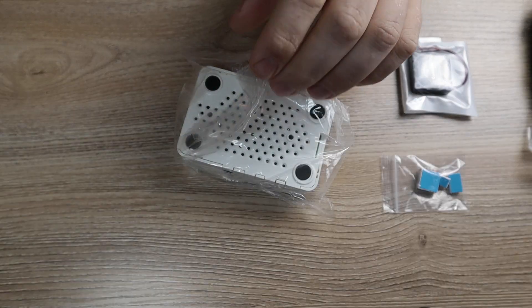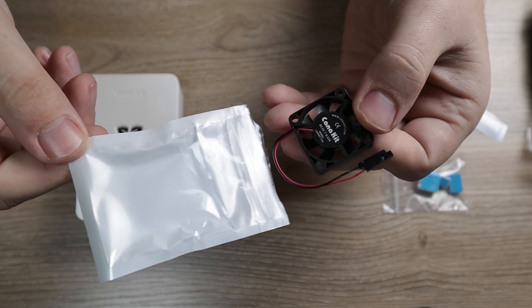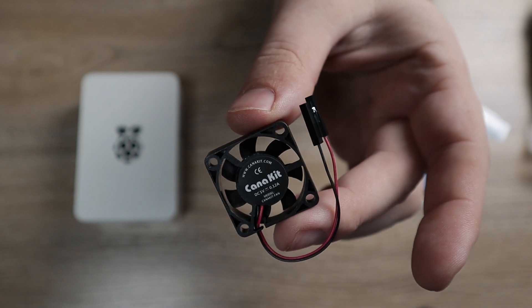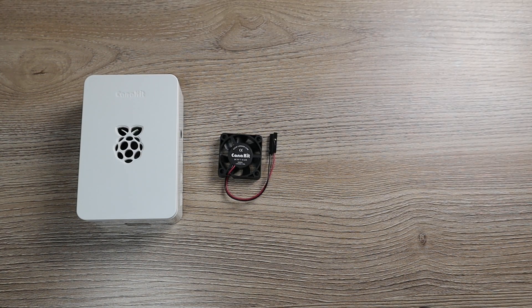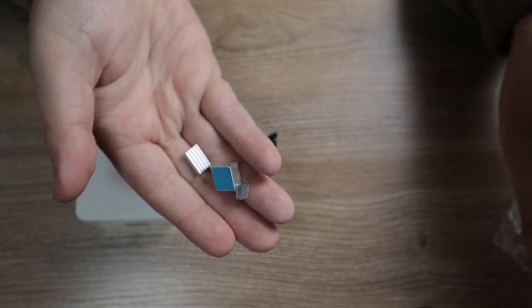First what I'm going to do is take this Raspberry Pi out of the box, take off this plastic cover, and then first things first we have this fan. I mentioned in the unboxing video this is by far one of the cutest little fans I've ever seen in my entire life — branded CanaKit. And then what we're going to do is go ahead and take these three heatsinks out of this Ziploc bag.